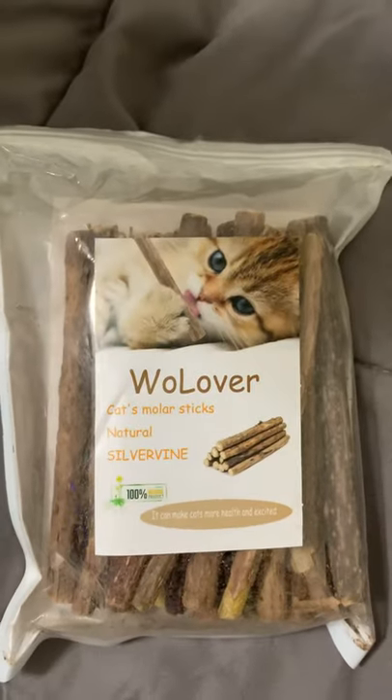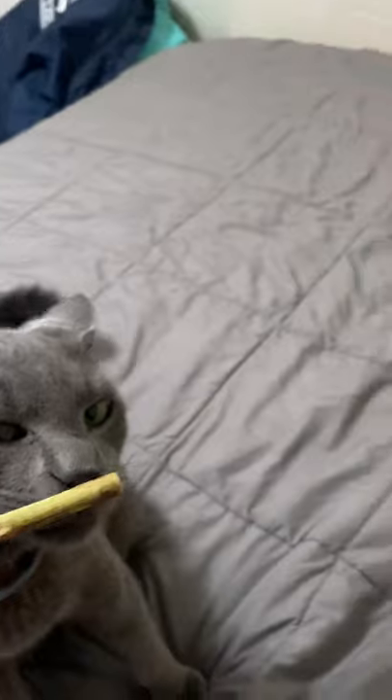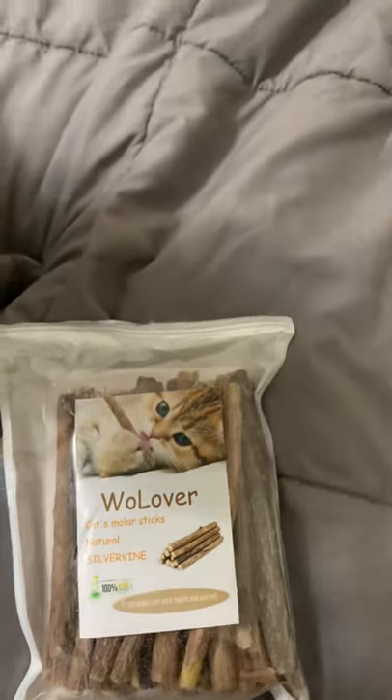Here are some Woe Lover sticks, Kat Smoller sticks. Papas absolutely loves these, as you can see. That's how they originally come in the package, and then you're supposed to peel them.